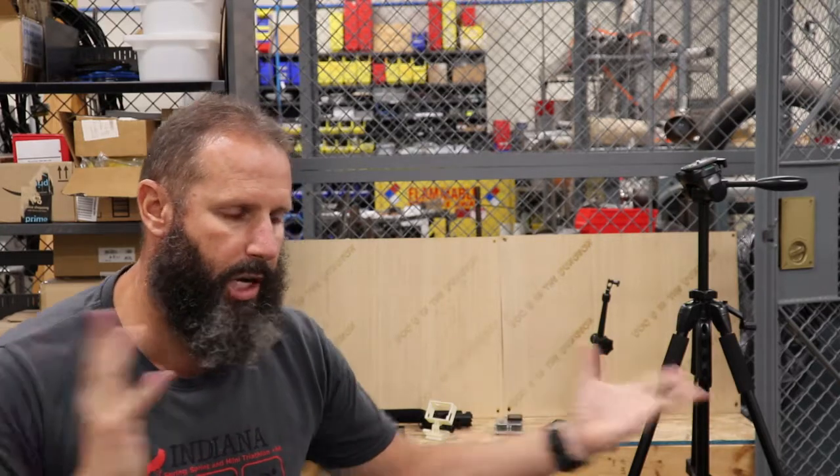Good morning. Doc D in a dungeon. It is Tuesday, August 6, 2019, and we're going to film SOS number three. Today is really a state of the shop and what we've been doing.